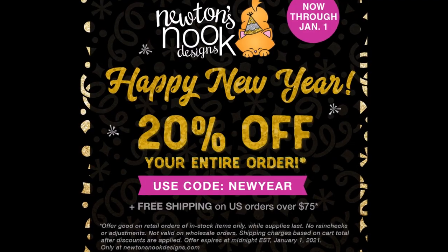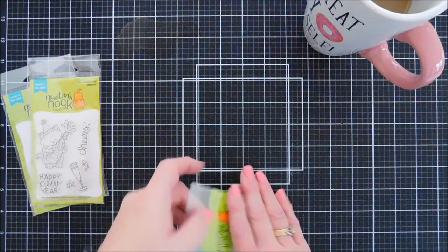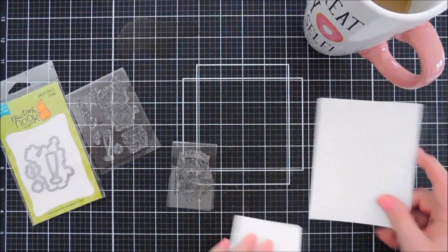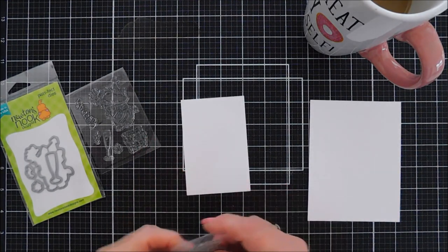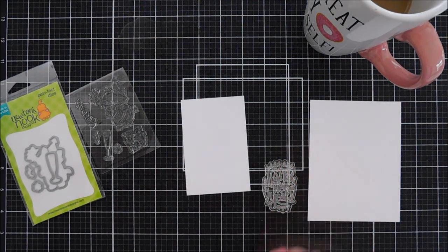If you use the coupon code shown here, you can get 20% off your entire order, which is pretty amazing. I'll leave the shop link down below if you want to do a little shopping for your New Year holiday.